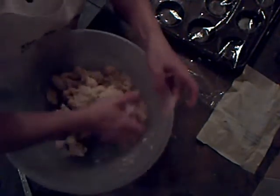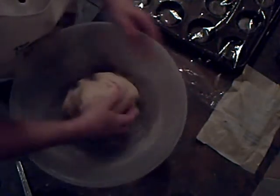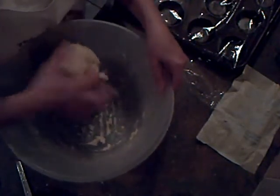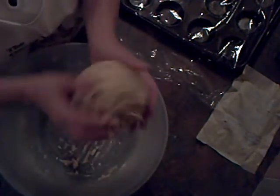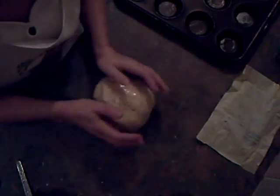I'll finish that off by hand now and get it all together. Let's pop it on some cling film, wrap it up, and chill it overnight in the fridge. Then it'll be much, much easier to handle tomorrow. So that's the pastry done — that will make 40 mince pies.